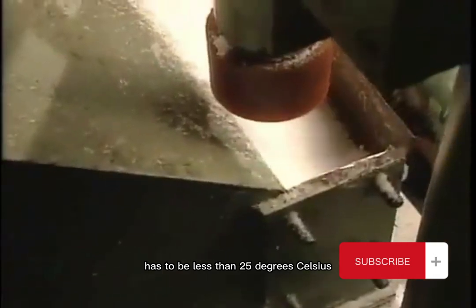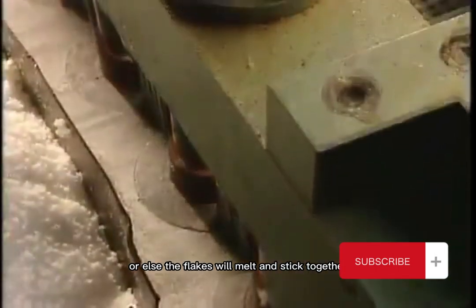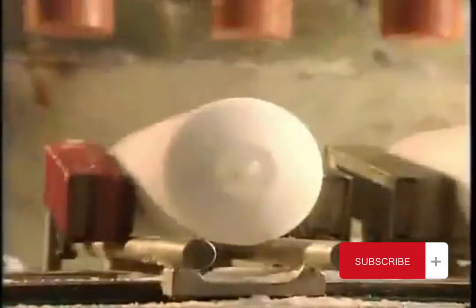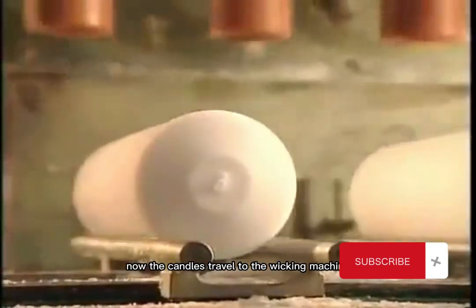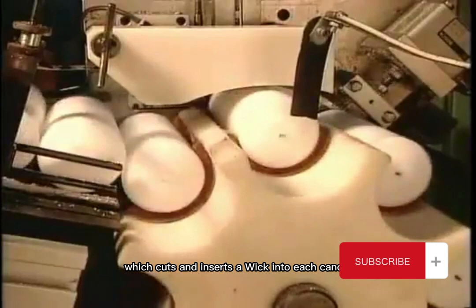The air in this part of the plant has to be less than 25 degrees Celsius, or else the flakes will melt and stick together, jamming the machine. Now the candles travel to the wicking machine, which cuts and inserts a wick into each candle.